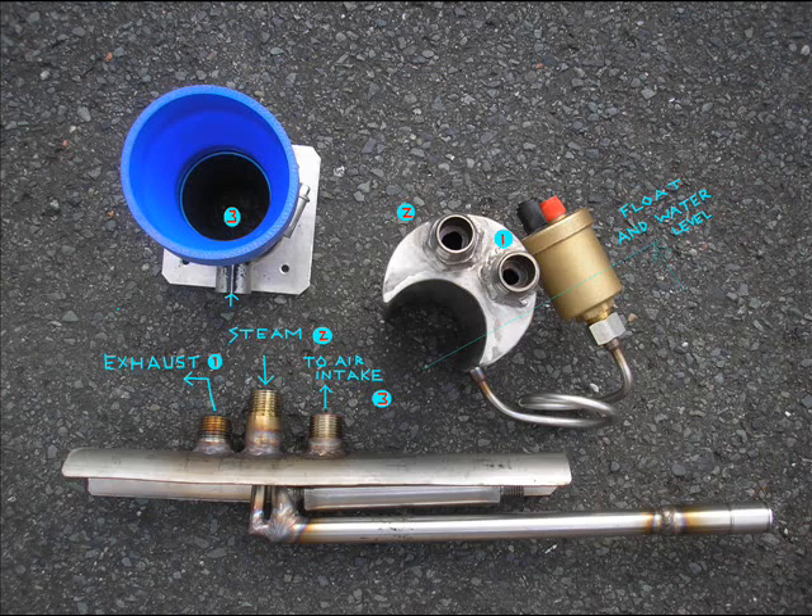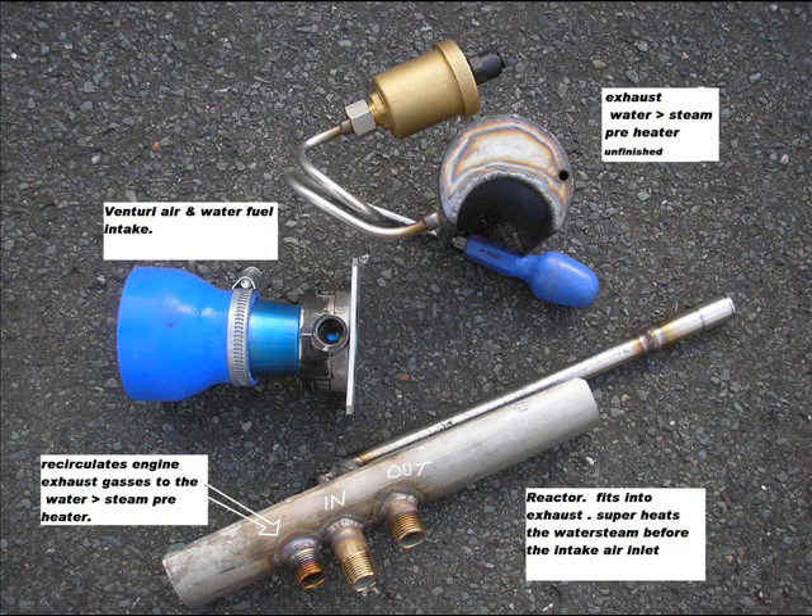The hydrogen is released from the water at that temperature and it helps flush the chamber and burn everything. I think this is just another view of that.